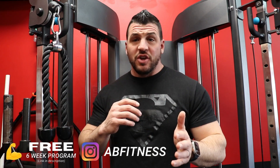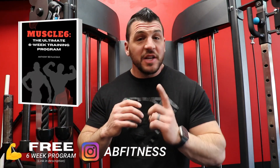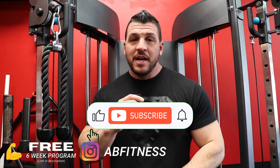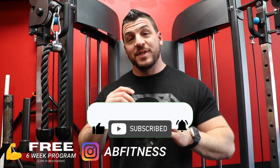I'm just curious — do you ever just use one or the other? Do you go into the gym and say you're going to do all machine work today? Let me know in the comments below. And because you made it this far, I have a free six-week training program for you — no strings attached. Just click the link and get that program. I want to help you build as much muscle as possible and avoid all the mistakes I made along my 20-year journey. This was Anthony, AB Fitness, and I'll catch you guys on the next one.